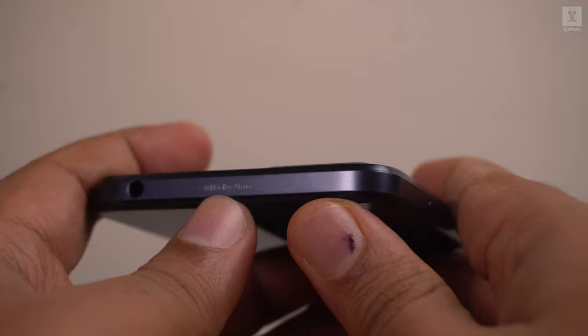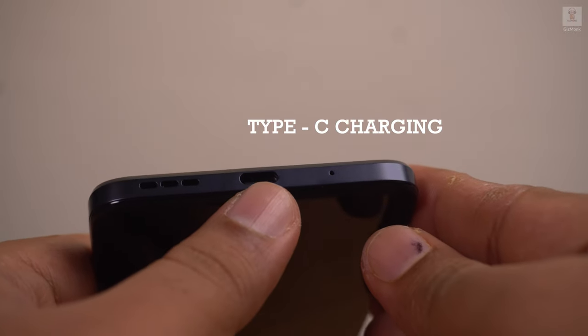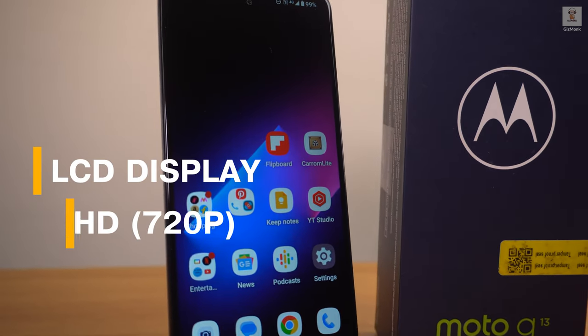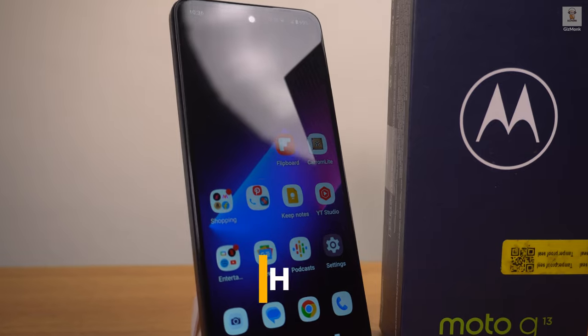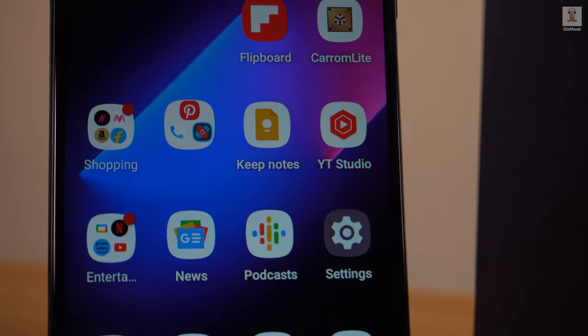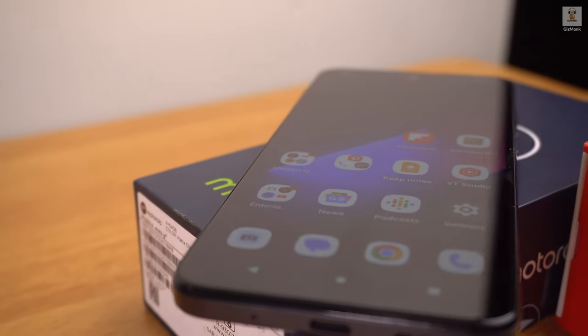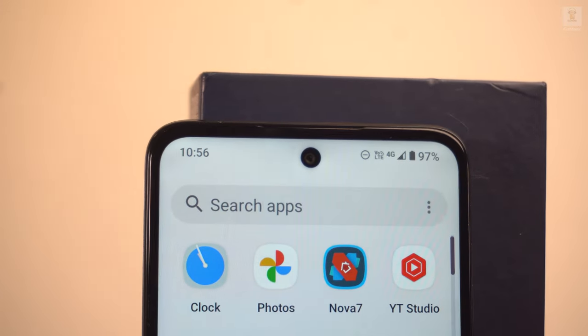On the bottom there's a microphone, a USB Type-C port, and a speaker grille. In terms of display, this is an HD+ 720p LCD panel, which is a disappointment. That said, it is an acceptable display with a 90Hz refresh rate, which is good. Colors and brightness are not bad, and you can stream movies from Amazon Prime and Netflix in HD quality, but people who have used full HD phones will notice that compromise after extended viewing.